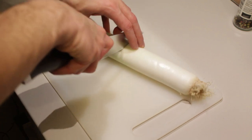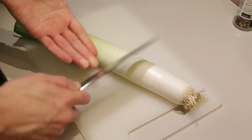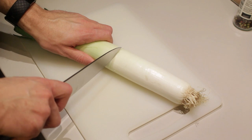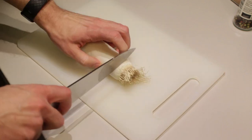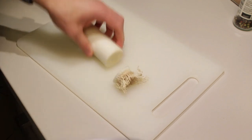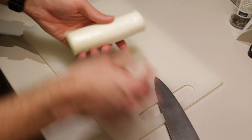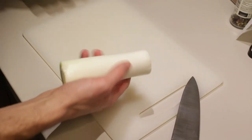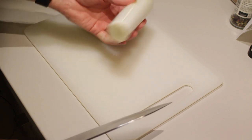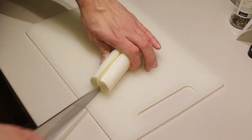First we're going to start by preparing our leek. I'm just going to cut it in half — that's one tough leek! Cut the tip off, check the outer leaves — they're not great — so I'm just going to cut it in two and remove the outer leaf.